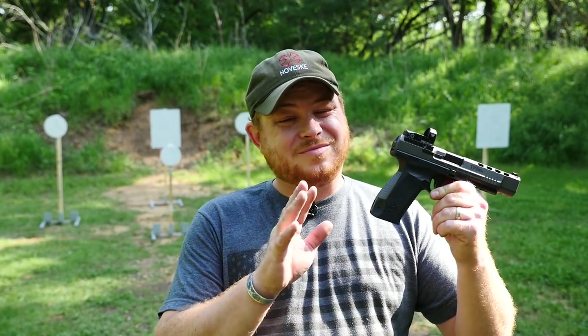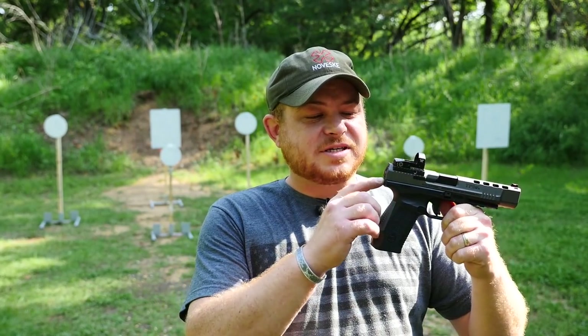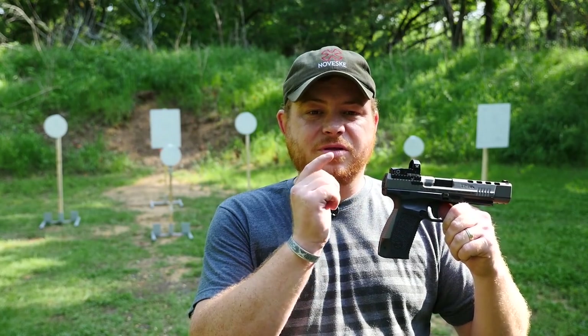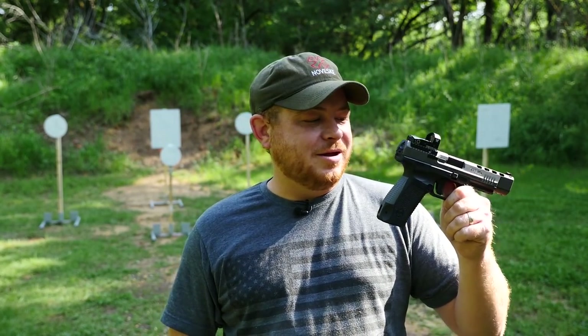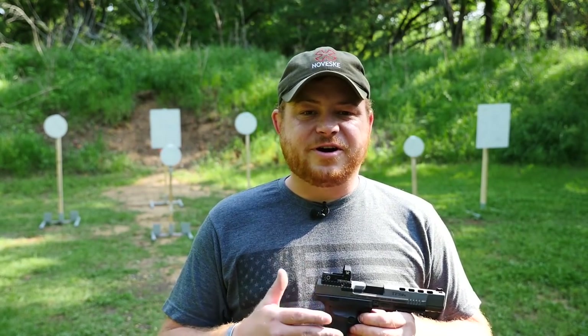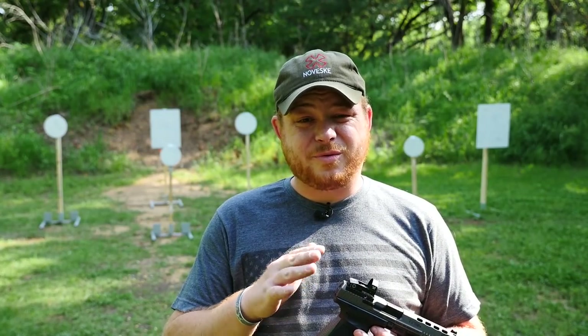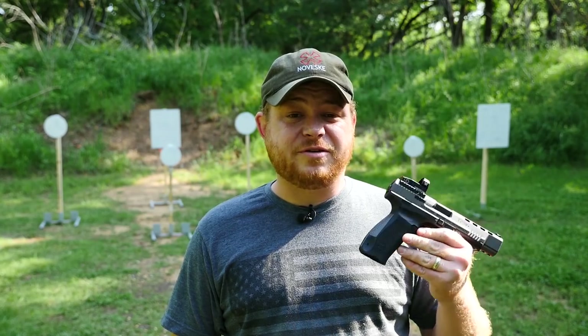That brings us to the end of our range day with the Canik TP9 SFX. The Vortex Venom 3 MOA red dot mated to this Canik is a pretty awesome combo. I found it to be very, very fast, very shootable, and very accurate. I was getting about two and a half to three inch groups at 25 yards, and that's pretty respectable for something in this price range.